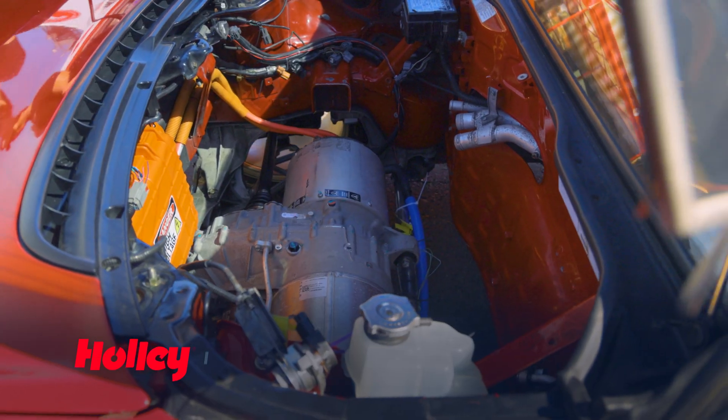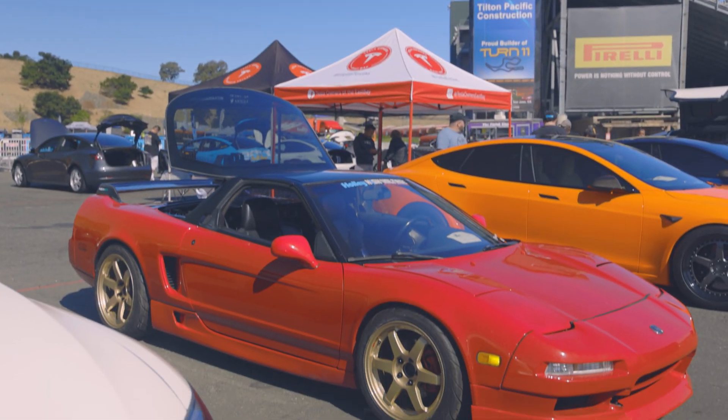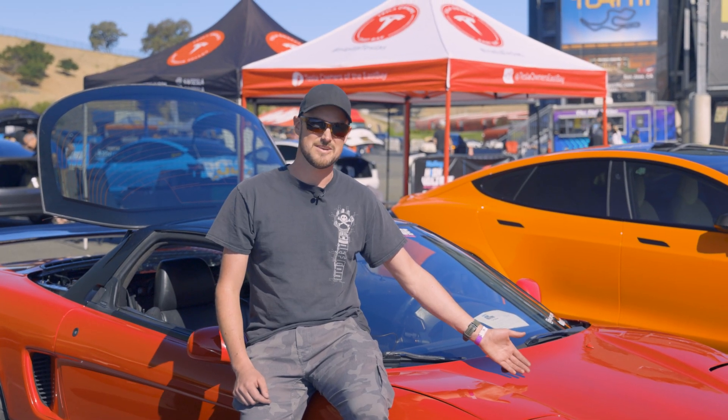Hi, I'm Jeff. I'm here at Holley's High Voltage Experience. I brought my 1994 Acura NSX. There's an EV swap with a Tesla drivetrain in it.